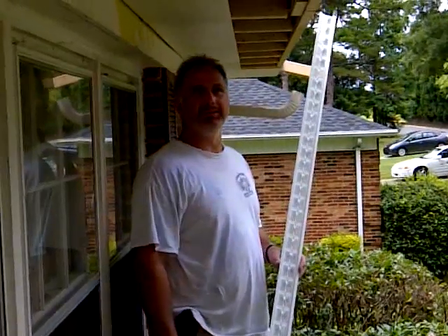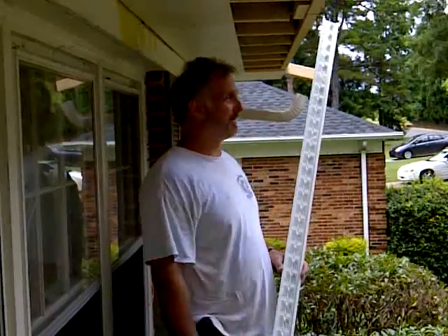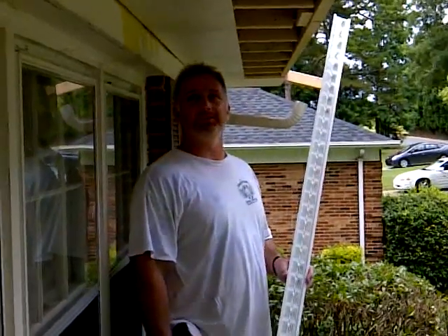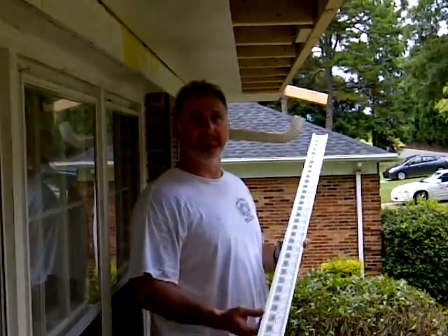Hi there friends and neighbors, Bobby here today with a little helpful hint. If you ever find yourself boxing in a house and wanting to install some soffit vent, here's what to do.